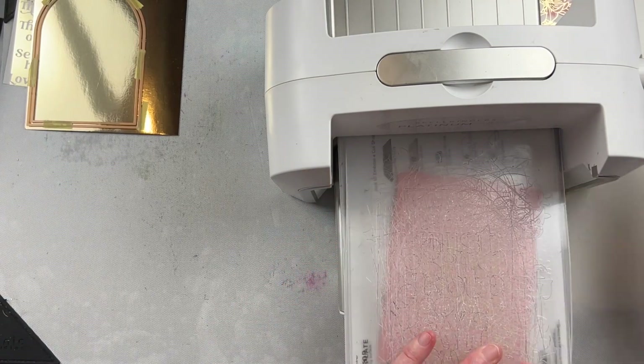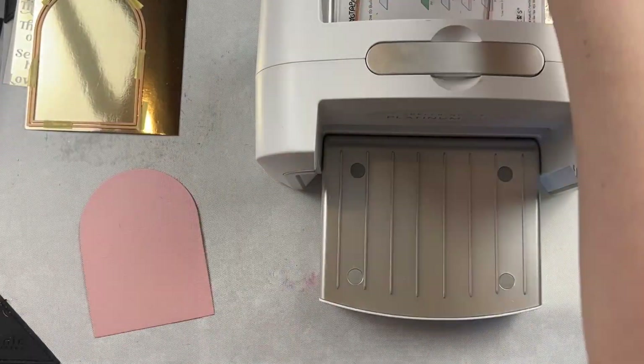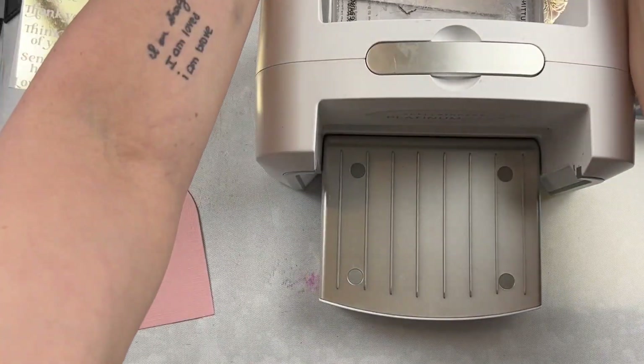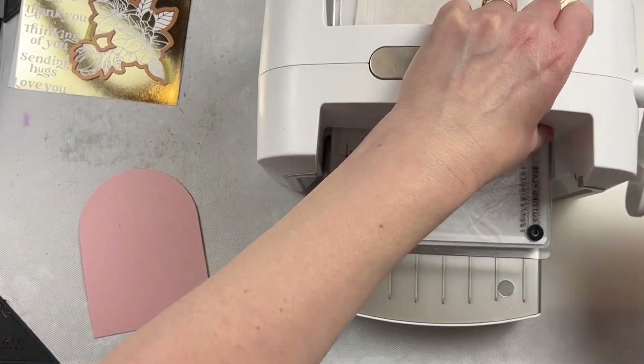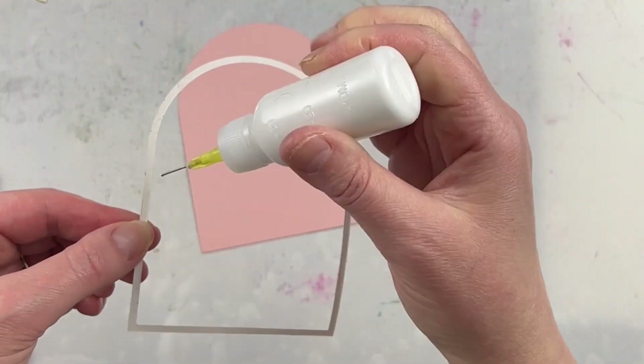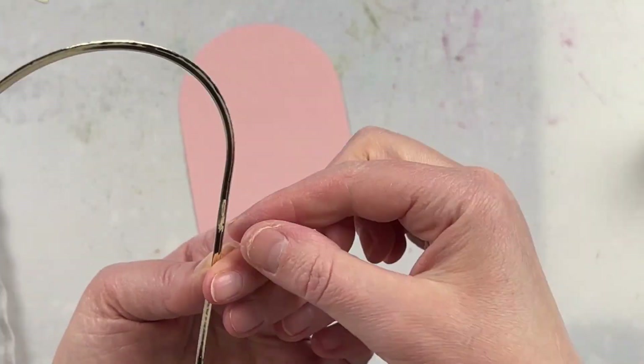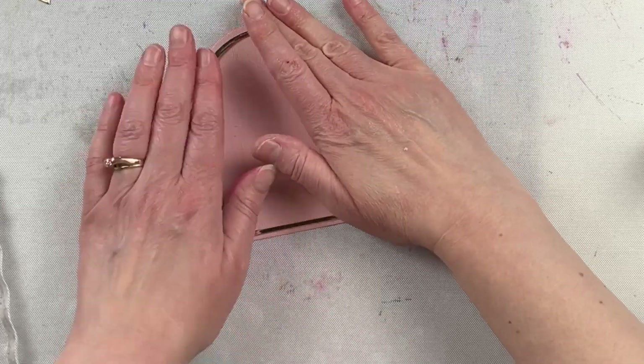They nest together really, really well. And I love when you use two of the sizes that are very close to each other with metallic paper to add a lined accent to the nested arch. I think it's a nice detail and it's really easy to do. I like to glue it down with some liquid glue just so that I can shimmy everything in place and make sure that I've got proper placement.